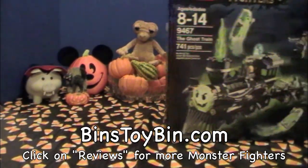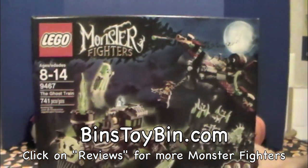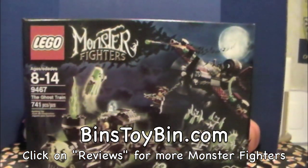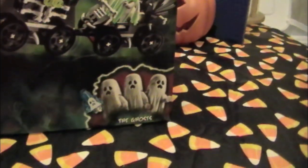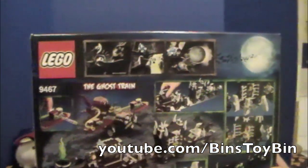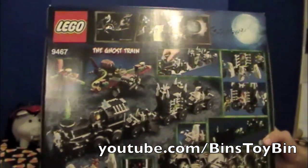And we got a big one in the mail from Amazon. Woohoo! So excited! You see it? The ghost train. Here it comes with three little ghosts. Here's what the back of the box looks like. This train looks like it's going to be huge. I'm so excited.